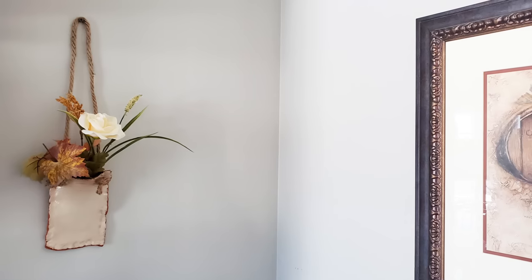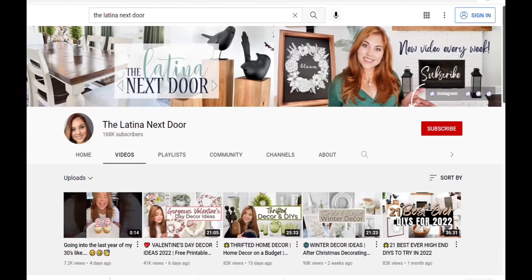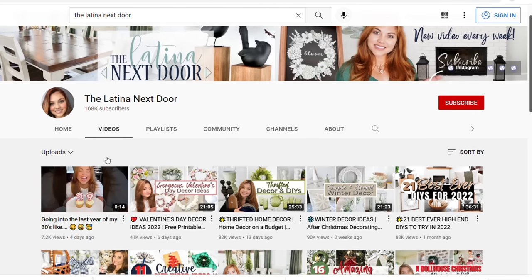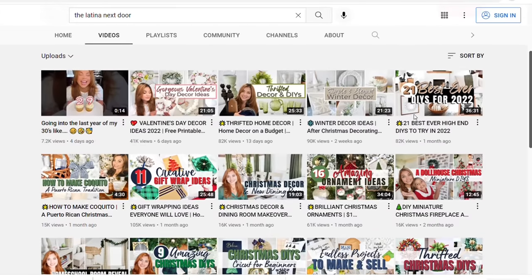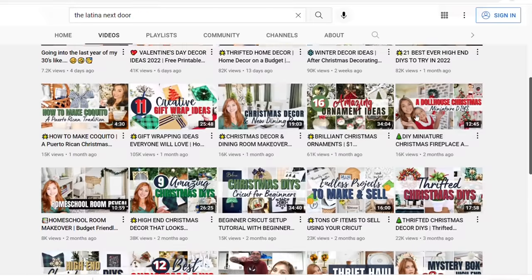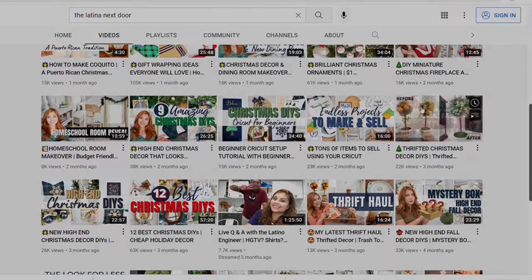I wanted to tell you a little bit about the Look for Less challenge. This is hosted by my very sweet friend Yami from the Latina Next Door. She's had this challenge going for years — she took a short break but I'm so happy it's back. Be sure to check her channel out when you're done watching my video. I will also link the playlist in my description box so you can get tons of inspiration for home decor that looks amazing for less.